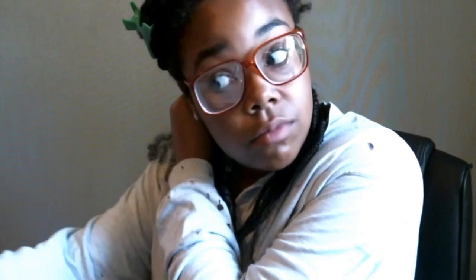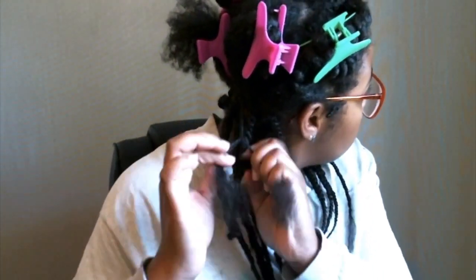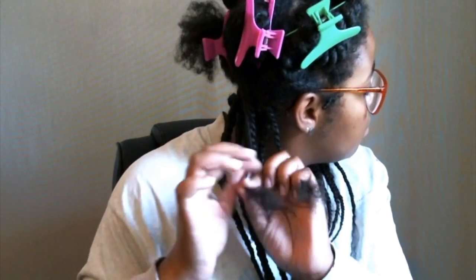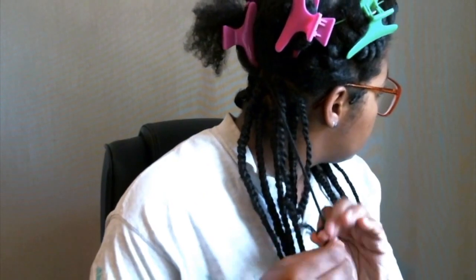Now I'm going to move on to my next section. I'm prepping my hair by finger detangling and applying some of my moisturizers, and then I'm just going to two strand twist it. Essentially this is how I prep my hair for my box braids — as I move per section I will just finger detangle my hair.